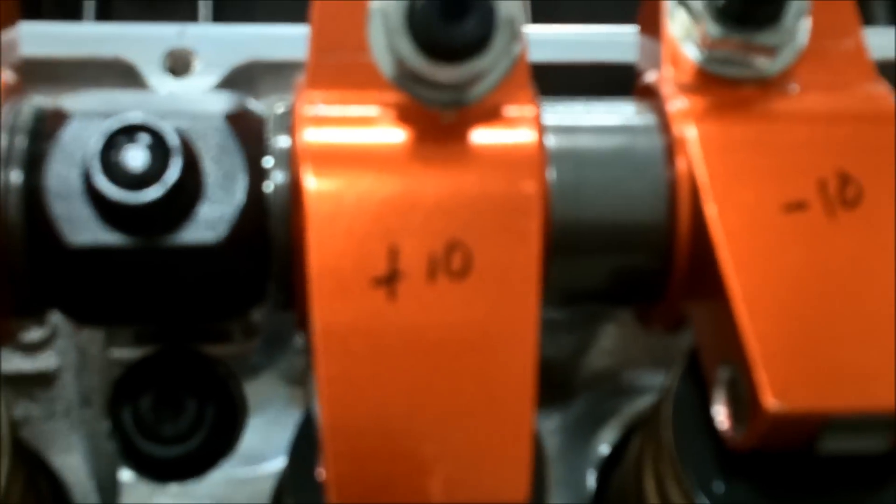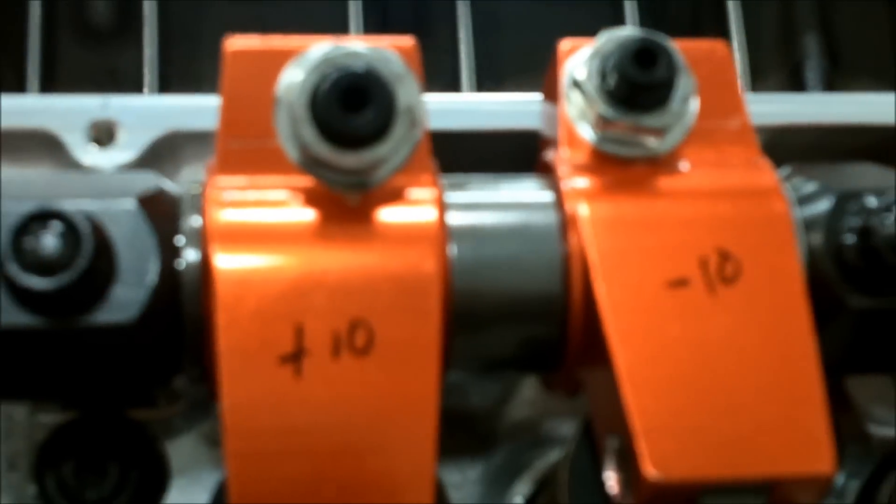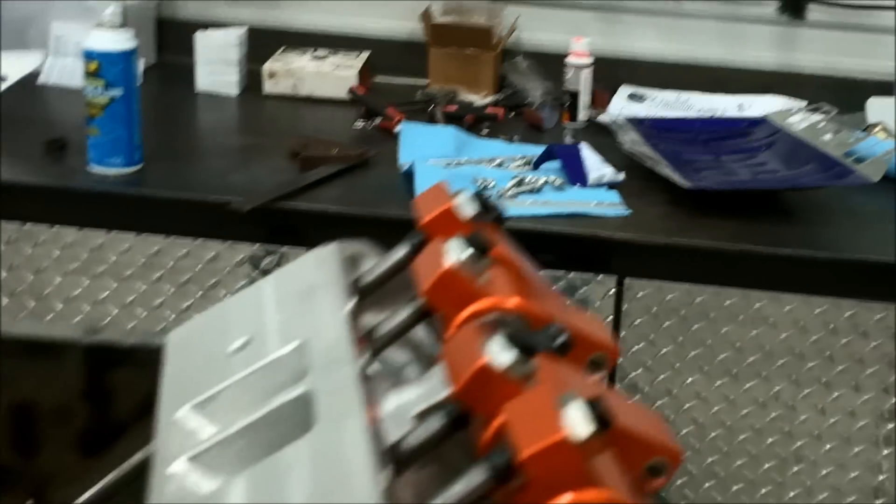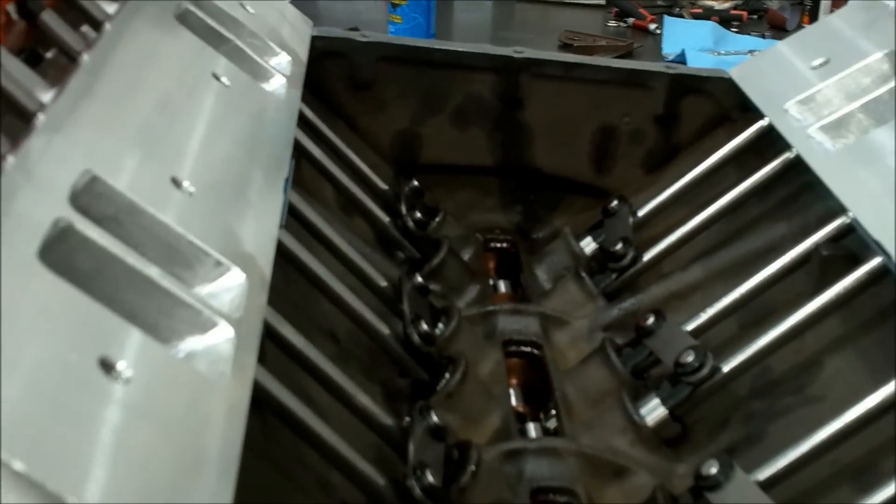I put a bunch of marks on there telling me which way I needed to move it. I'm getting ready to put on my valley tin and my intake manifold permanently. I've painted the valley tin purple to match the car. Painted the engine — looks good. So I'm getting ready to do that next.